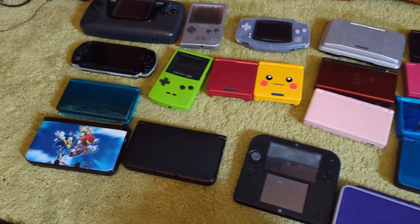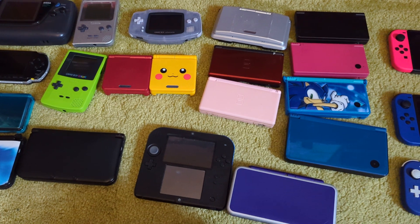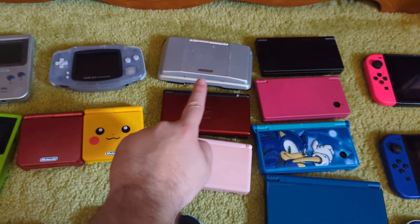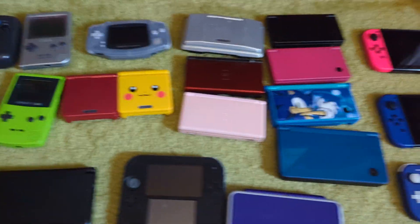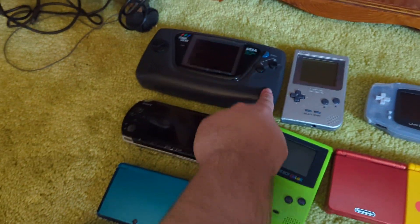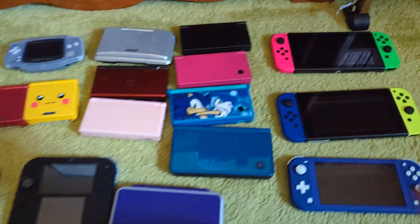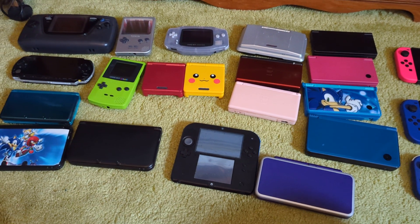What is your favorite handheld? Which one did you grow up with? What's your first one? What's your least favorite? Well, I'll tell you mine — I grew up with this one, the DS Lite, that was the first one I had. My least favorite is the 2DS. My favorite is the 3DS XL — though it might be the New 2DS XL, but who knows. Thank you for watching and keep on gaming.